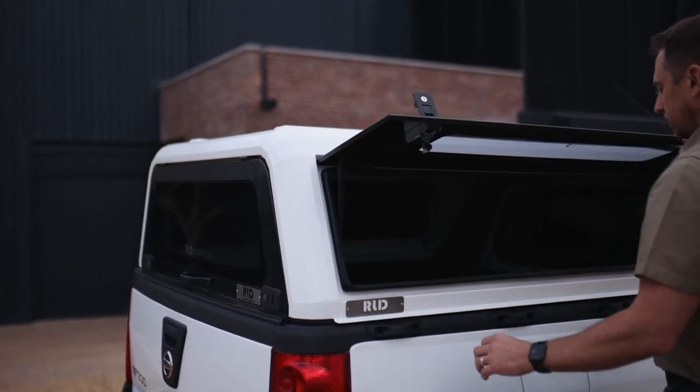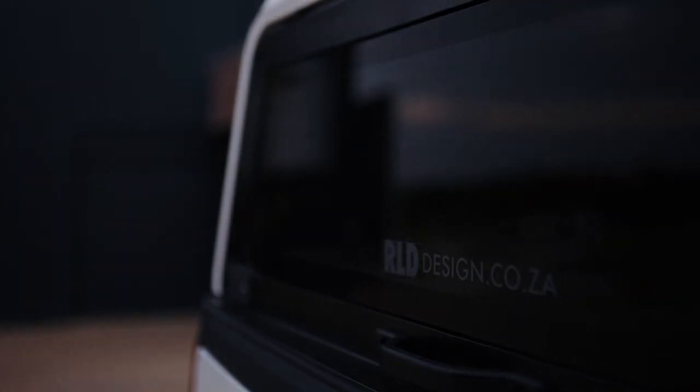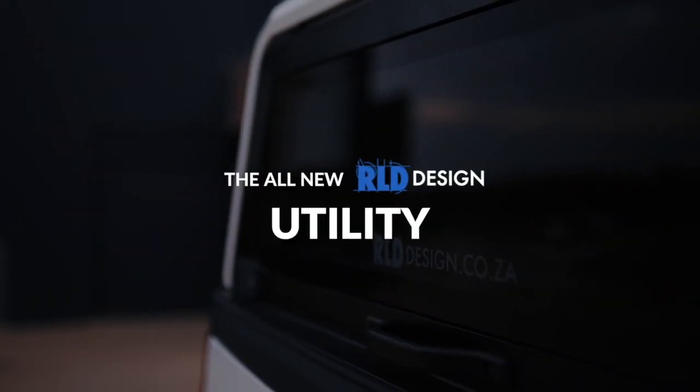The RLD Utility is fully customizable with additional solid side windows and various color options to choose from. This is more than just a canopy, it's stainless art.